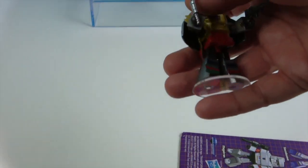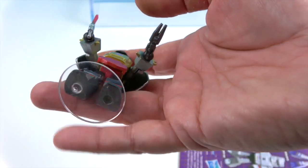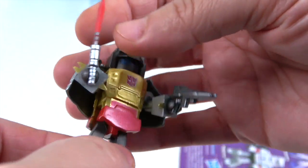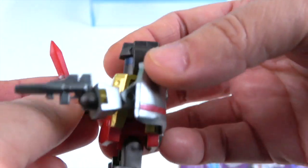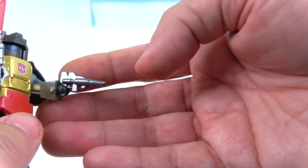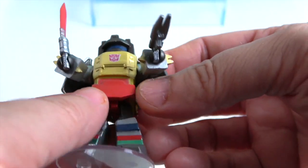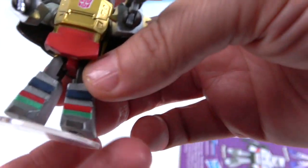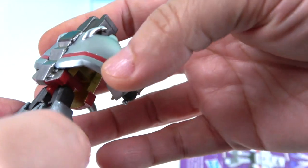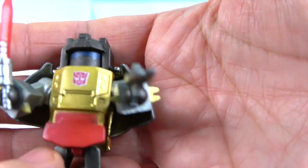All the Minimates come with stands — they have holes on the bottom of their feet that peg into the stands, which is awesome. Next up is Grimlock, who comes with a red sword — it almost looks like a lightsaber — and a blaster in his other hand. He's got the Autobot symbol and gold and red colors. Grimlock, of course, transformed into a T-Rex, which is very cool. You can see his visor sculpt right there in the face.